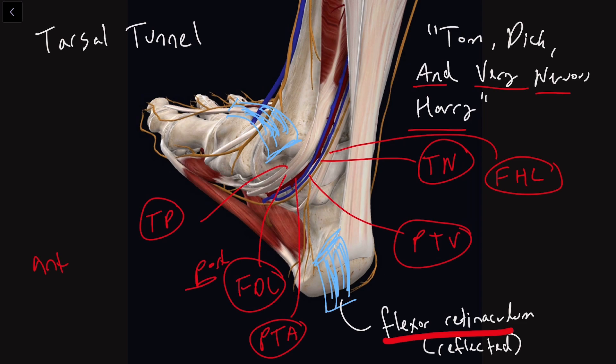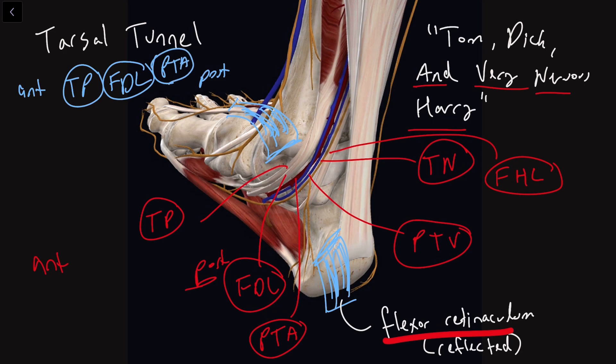Just to summarize what we've been saying from our anterior side to our posterior side: the first thing we hit was Tom — tibialis posterior. From there, we ran into Dick, who is flexor digitorum longus. Then we hit the posterior tibial artery, which was 'And.' Then posterior tibial vein was 'Very,' and the tibial nerve was 'Nervous.' And finally we had Harry, which is flexor hallucis longus, FHL. So that is the mnemonic we use for the tarsal tunnel.